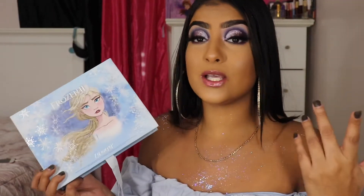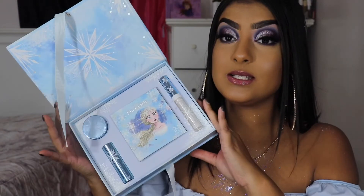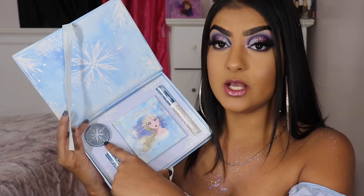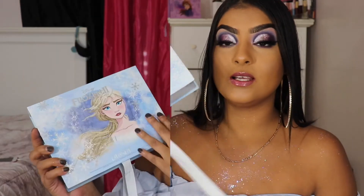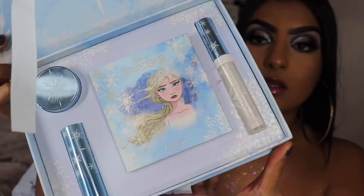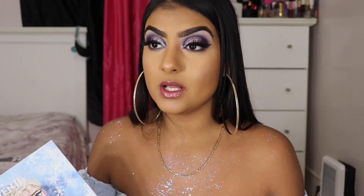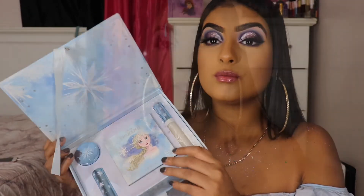Everybody chose Frozen and it's December, winter season, so why not do Elsa? This is what it brings: a lip gloss, the palette, the lipstick, and the gel. The packaging is really cute — very glittery. When you open it, you see this color theme. I was expecting more of a wintery feel; it has more of a purple vibe.